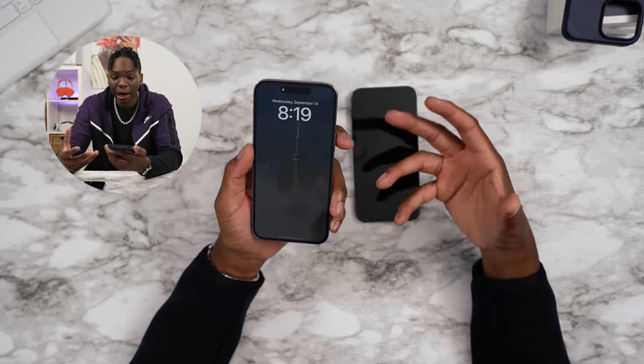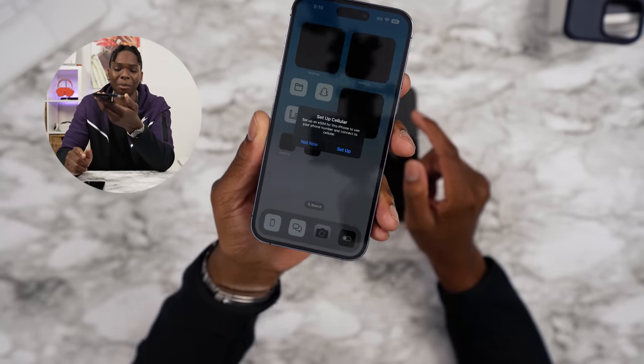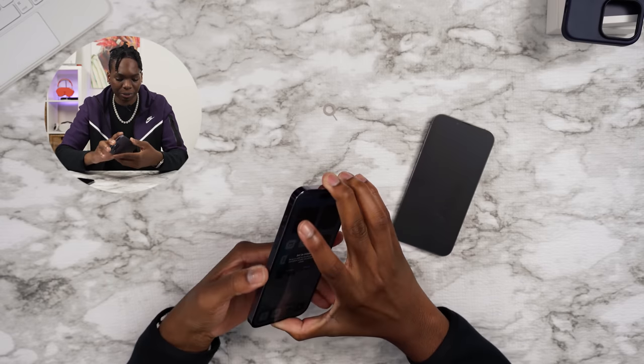You might hate it, you might like it — I personally so far, I like it. It's actually asking me if I'd like to set up an eSIM, but I don't need to. Let's just transfer my SIM card over. I'm glad that I could just use my regular SIM card.